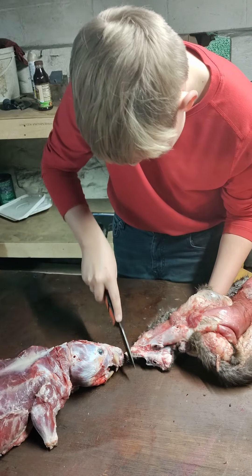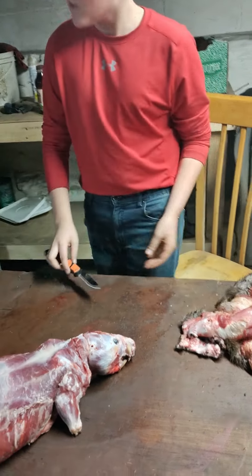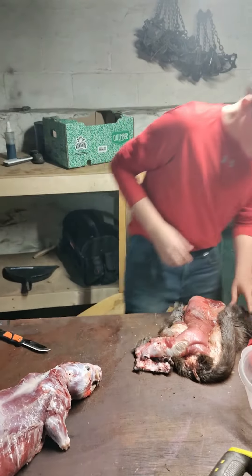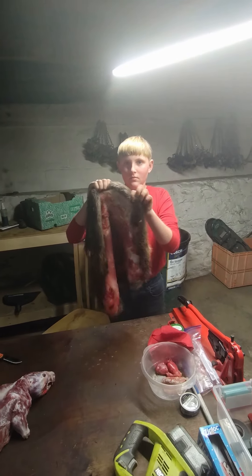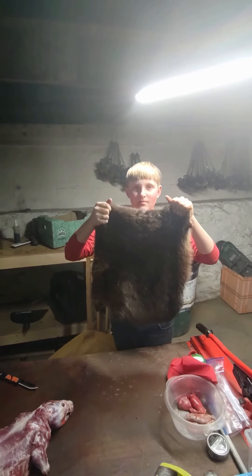Keep pulling. Ouch! Get his nose off. Hold it up. First side out. What do I want to see? First side out, buddy. There you go. Well, that's your first beaver.